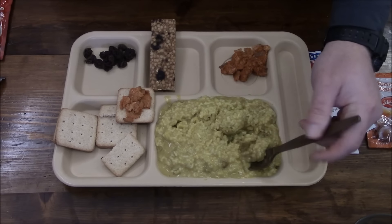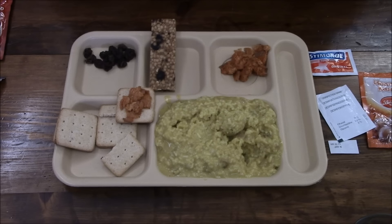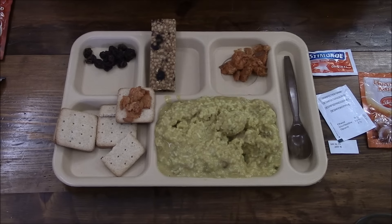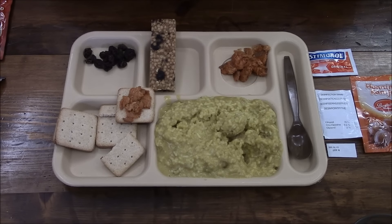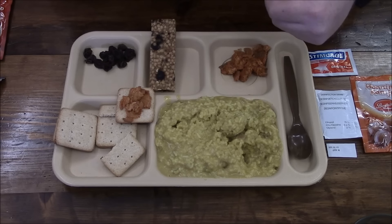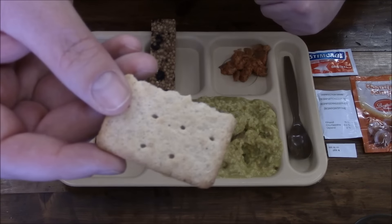Let me find some of this lamb — got it right here. It has a nice kind of curry smell. Actually, it's a rice lamb pudding which consists of lamb, potato flour, salt, wheat flour, soybean oil, onion, chicken bouillon, seasoning salt, and sorbic acid. It's very salty, so you're definitely going to get your sodium levels — and that's probably from the chicken bouillon because that stuff is just loaded with it.